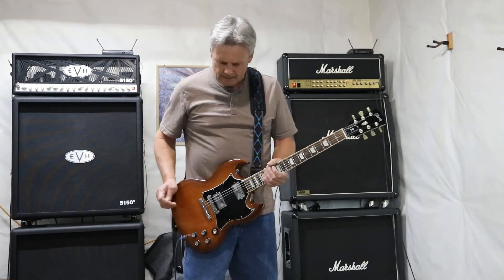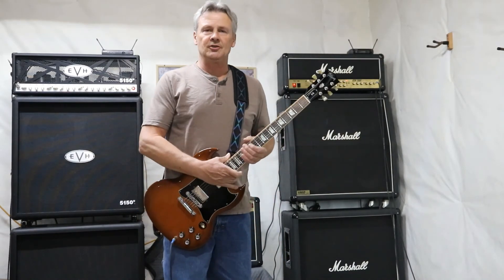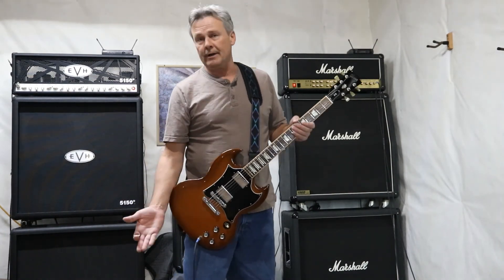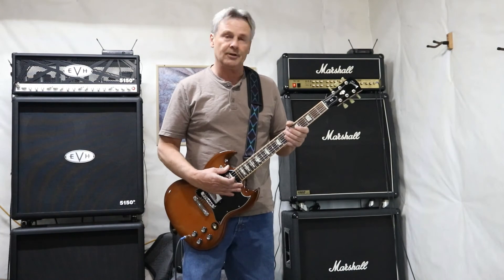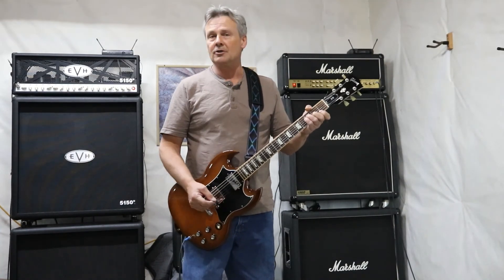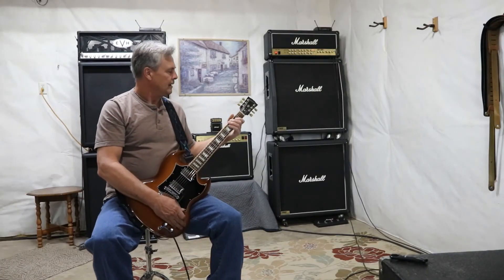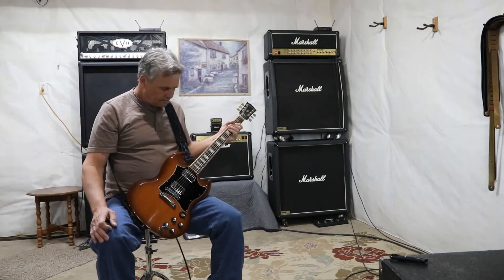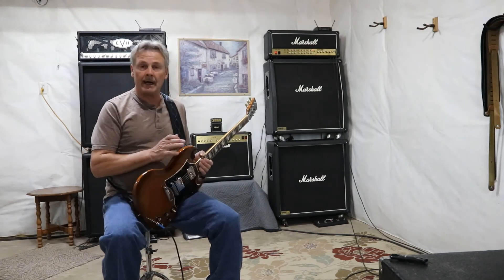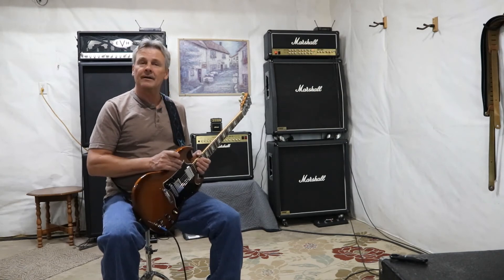Absolutely sounds fantastic. Not a lot has changed over the years — these things have been around for over 50 years, and they can't reinvent the wheel. If it sounds good, they're not going to fix it. They may change some subtle things in the wiring or pickup selection, but there's a reason these guitars have lasted over 50 years: people like them. If you get a chance, I strongly suggest you try it out. From my opinion, you're not going to go wrong — you'll be purchasing a quality instrument and you'll have a lot of fun playing it.